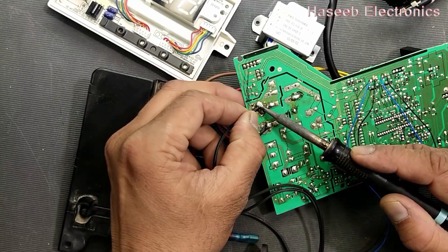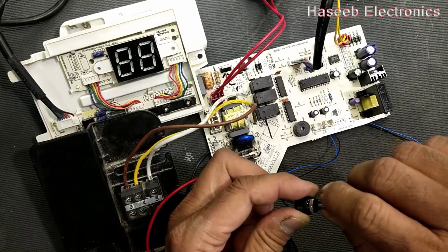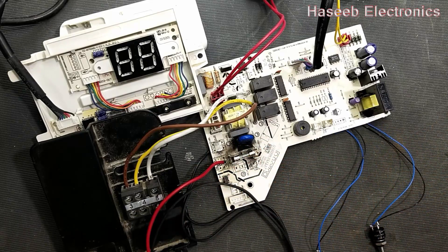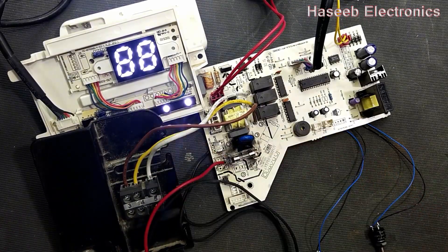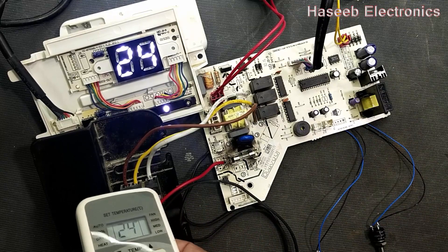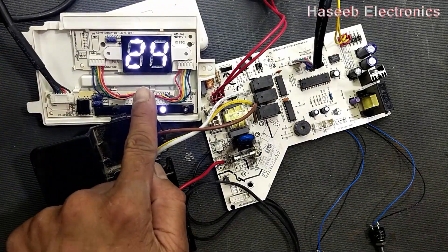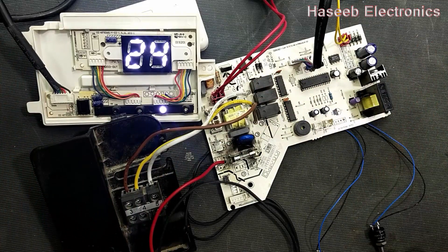Connect the live and neutral lines and connect a series lamp. Before making a test, move both sliders to the rightmost side. Now power on — it is accepting the remote on command and it is giving 24 degrees, which means the board is in good condition.